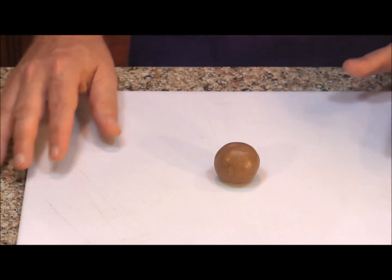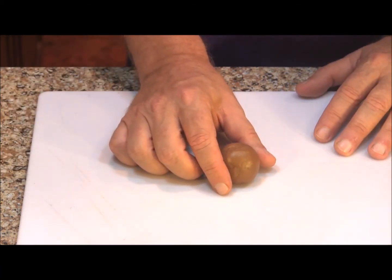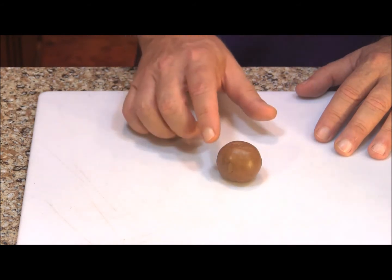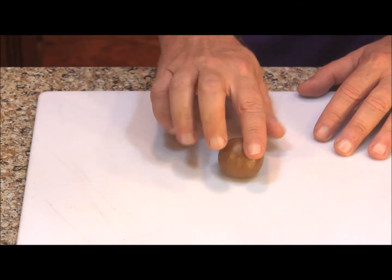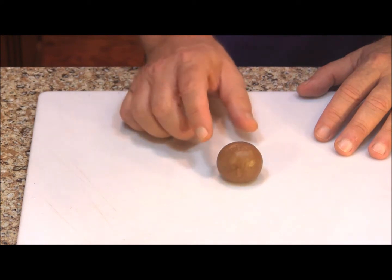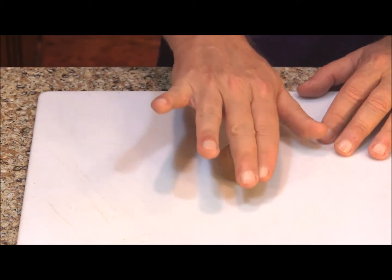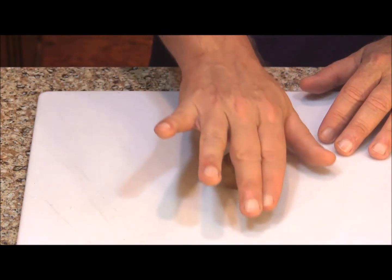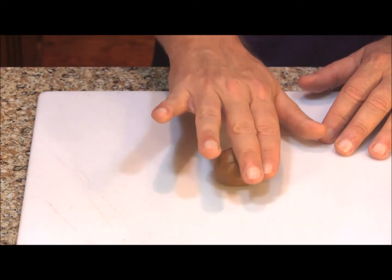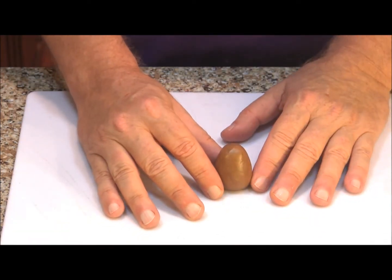To make the cupcake toppers I'm going to start with chocolate fondant. You could also use modeling chocolate — we have recipes for both and I'll put a link to those videos in the description box. We need to make an egg shape for each cupcake, so start with a ball and then work one end with your fingers until you get it into an egg shape. You don't need to worry if it's not perfect, just get it as close as you can.